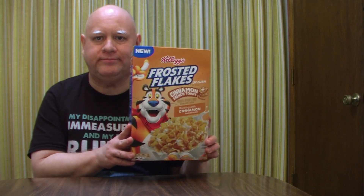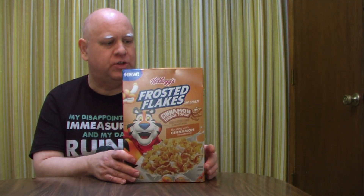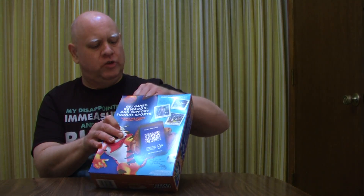There's a scan code on there you can scan to help kids get access to sports. Let's get a thumbnail out of the way. Reading the nutrition facts real quick: 140 calories without milk, 200 calories with milk, no cholesterol, 12 grams of sugar, and the rest is vitamins and stuff that's good for you.